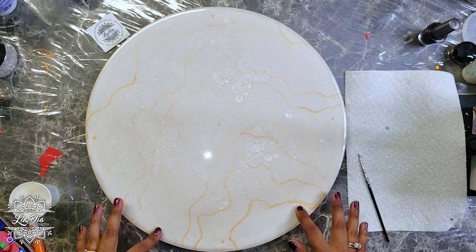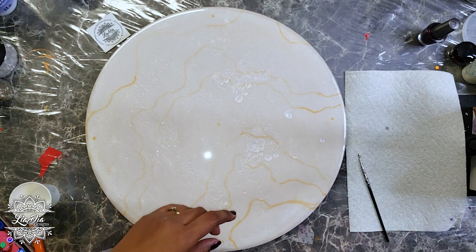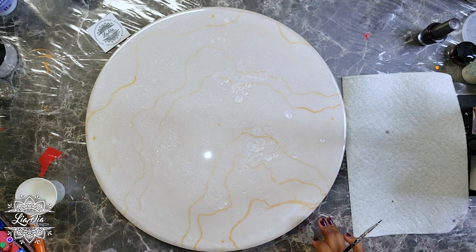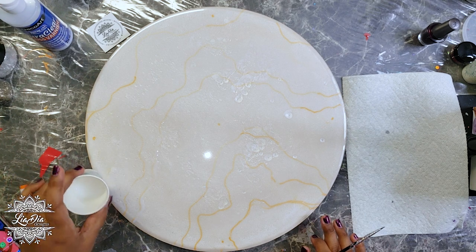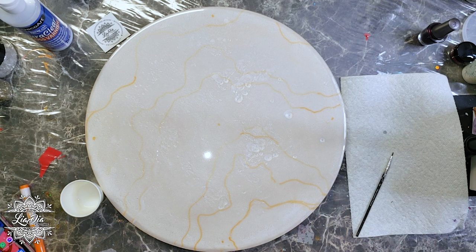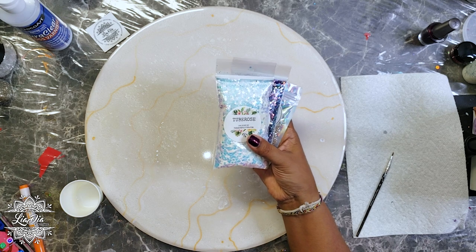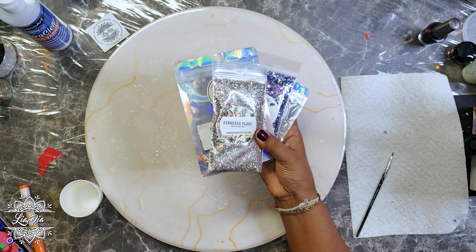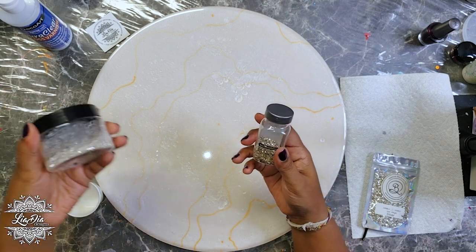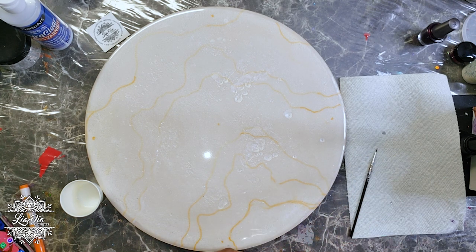Now I'm ready to add my design. I've gone in with a washable marker and laid out where generally I want my sections to be for my geode. We're going to be using quite a bit of products today: DuraClear gloss varnish, glass glitters, regular glitter, iridescent glitter, seashells, fine glass glitter, and some little bits of quartz stones.